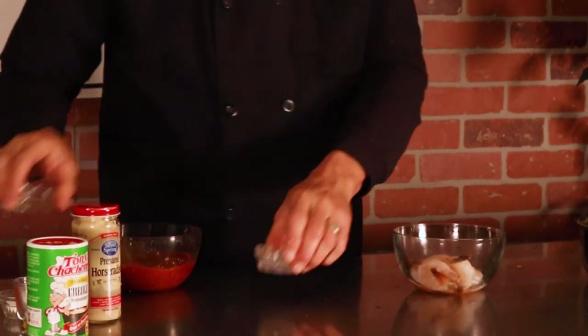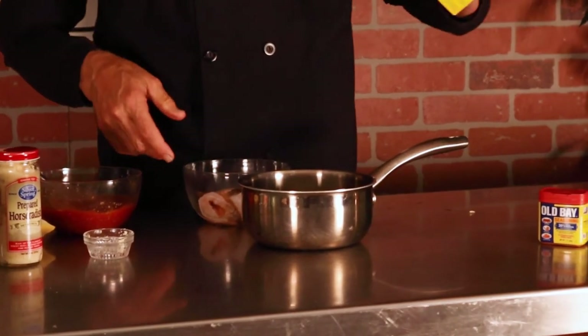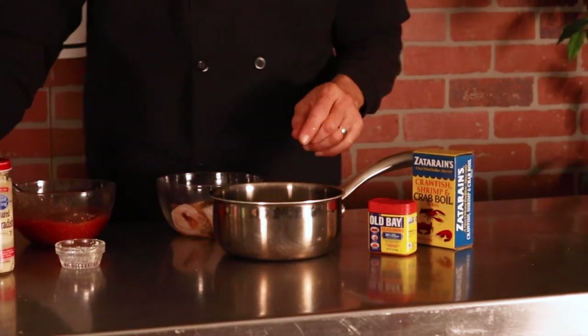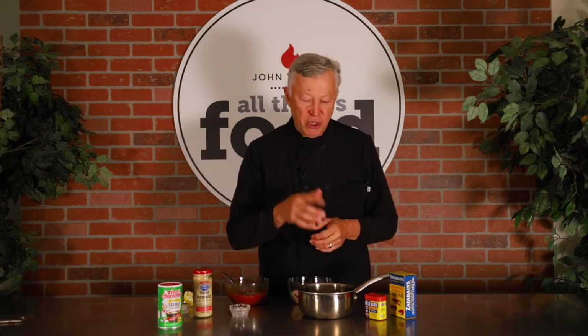Most of my life I've cooked shrimp like other people — in water. Boil the water, drop the shrimp in, add a little Zatarain's seasoning or Old Bay, and maybe squeeze a little lemon in. That's kind of the traditional way to do it. But I think I've found a much better way that's a lot cleaner and gives a more consistent shrimp, especially when cooking shrimp cocktails. This little secret will elevate your shrimp cocktail to the next level — any time you cook shrimp, rather than boiling it, for a more consistent result.